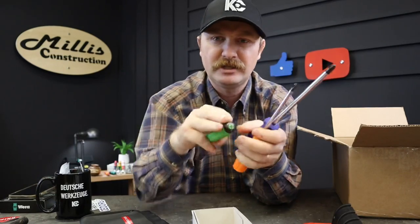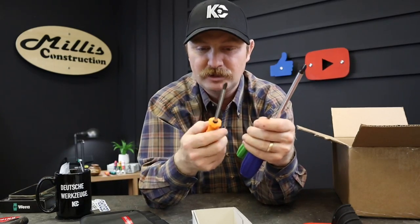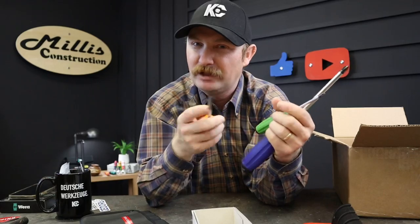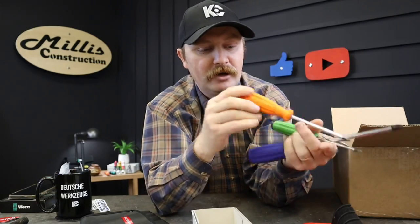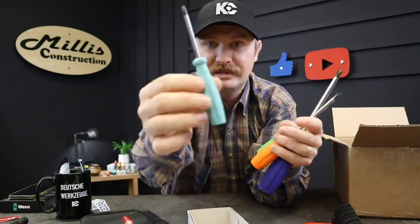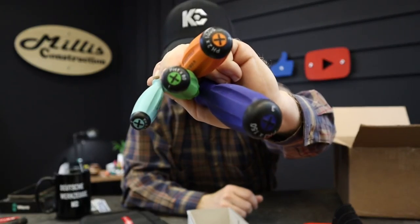One issue with some of the special edition Vera drivers is the number one doesn't have anything on top, or they all have a star, and you can't tell what size they are. These are just really nice — hardened tips, no laser etching like Vera's putting on some of their newer stuff. I'm curious if I'll even be able to tell the difference. The Phillips number two is 100 millimeter, the number one is 80 millimeter, and you also get the Phillips zero at 60 millimeter in almost a turquoise kind of handle. They're all labeled so clearly on the top that you can really see what you have.